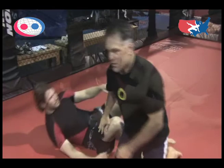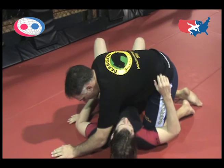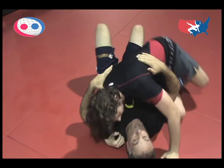In wrestling, we have reversals. In grappling, we can sweep if we go from one position to the next, but it's not necessarily a scoring position. If we're in a neutral position — this is considered neutral — and he bridges me through, we're still neutral. There are no points awarded yet. He's going to have to take away the guard, get the side control, and now he'll be awarded his side control points.